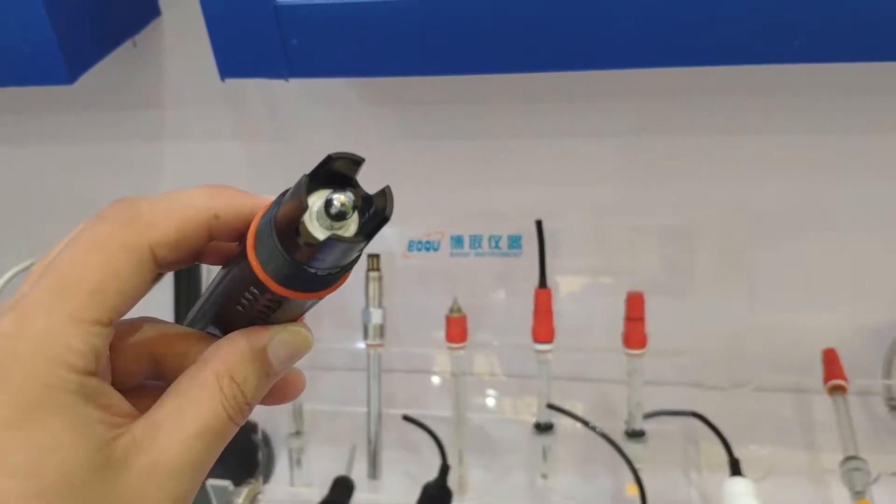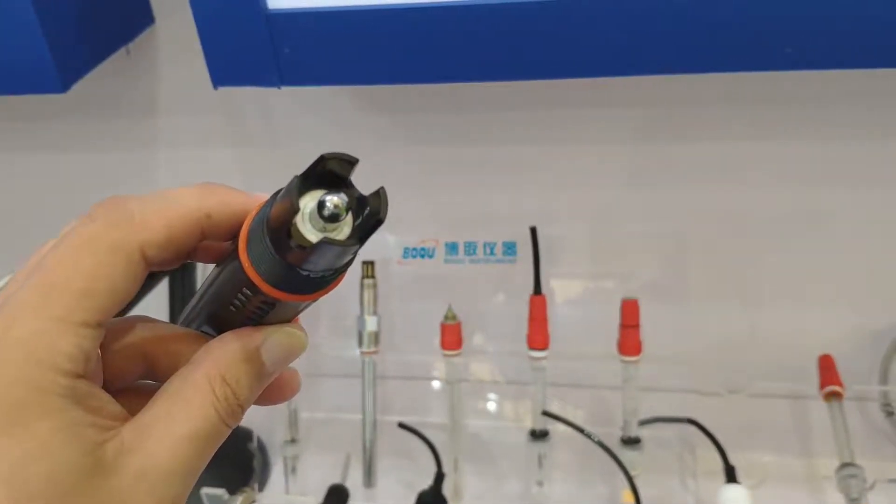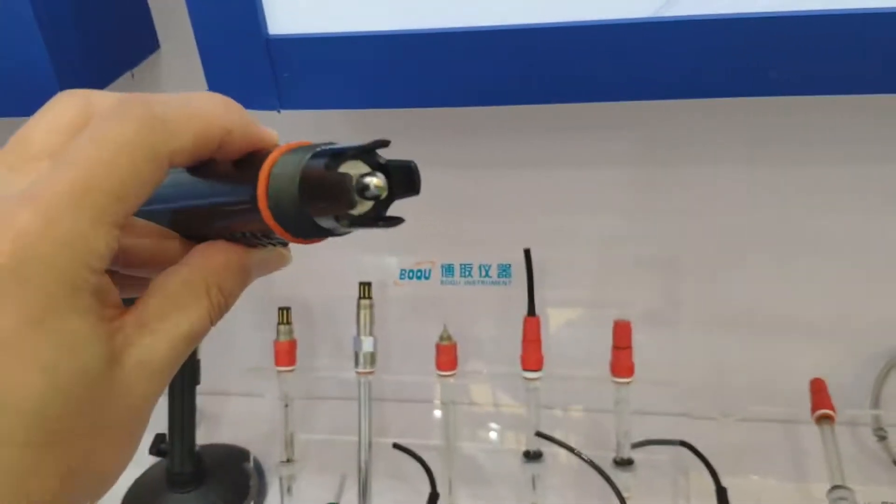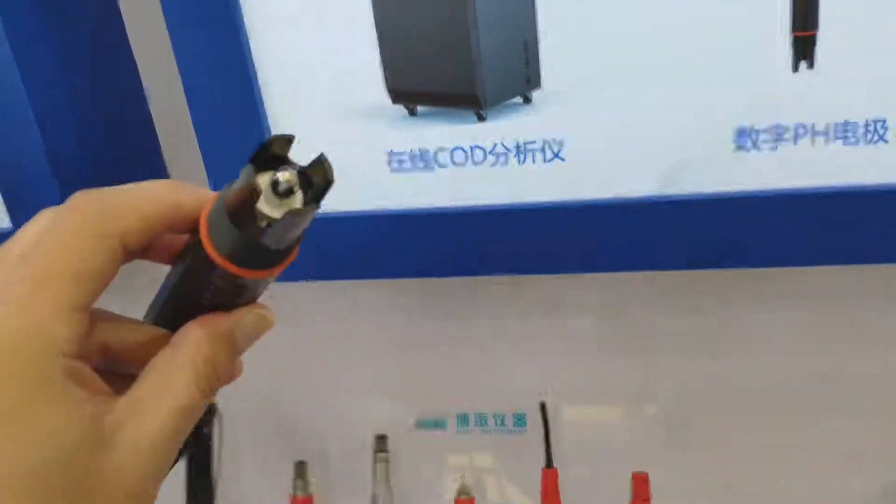HF acid is hydrofluoric acid. This Antimony pH sensor is specially designed for use with HF acid.